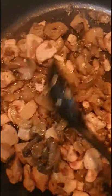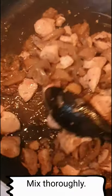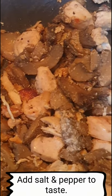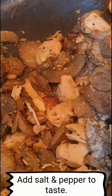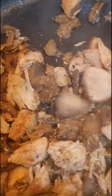Then stir it all together. Add salt. Put the pepper to taste. Then mix it.